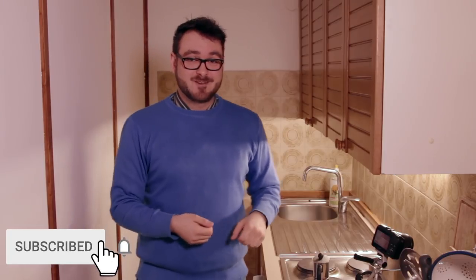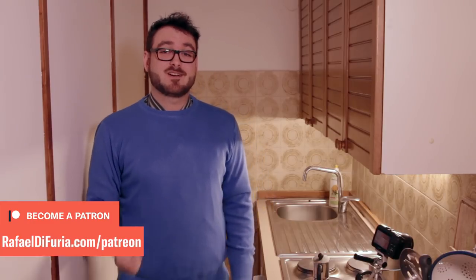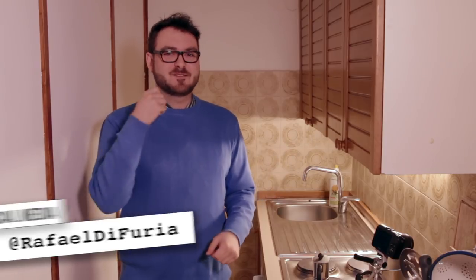If you'd like to see more videos like this about moving to Italy, Italian dual citizenship, and living life abroad, please subscribe with the notification bell turned on, and give this video a like — I'd really appreciate it. If you'd like to help make more videos possible on a monthly basis, you can go to raffaildifuria.com/patreon, or for a one-time contribution, raffaildifuria.com/support. Feel free to share this video with your friends. Thank you so much for joining me on another beautiful Friday night — I hope you all enjoyed this and look forward to seeing you next Tuesday and Friday. Have a fantastic weekend — later!